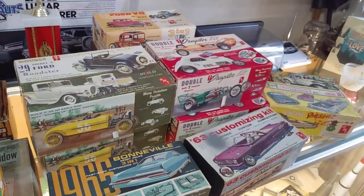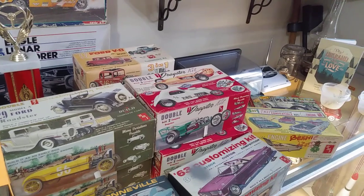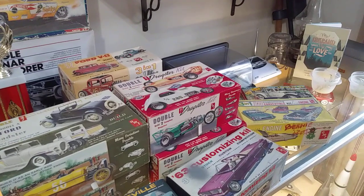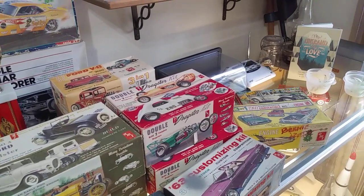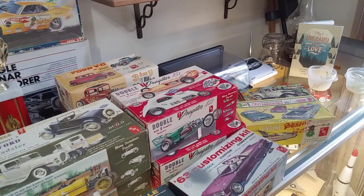So there we go, guys — that's some of my oldest stuff and some of my coolest stuff. I've got a bunch more, but I just didn't want to dig it all out. So now I've got to put all this away. I do apologize for this one being quite lengthy. But anyway, swing by again guys and I'll talk at you later. Bye.